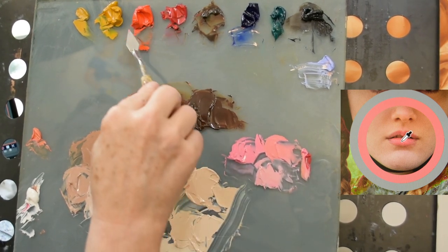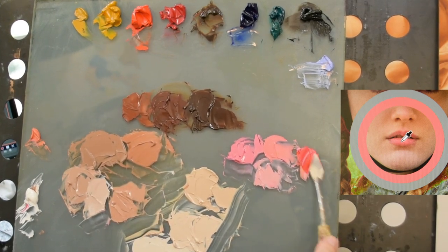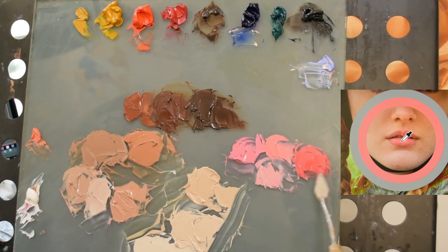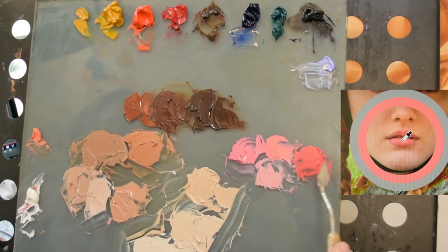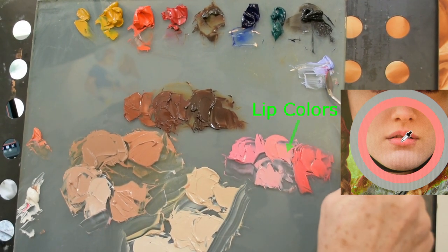We're going to think about our lip area colors just as we did our fleshes — we're going to have a couple of light pinks, a couple of mid value pinks, and some dark valued pinks. The main thing I want to do is make sure that they stay in this sort of warm, salmon-y pink color.